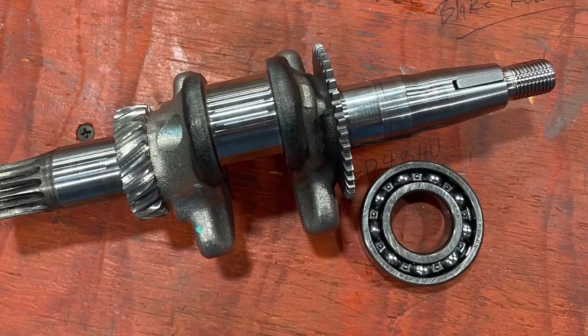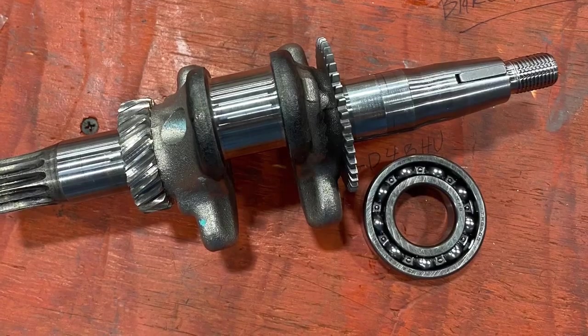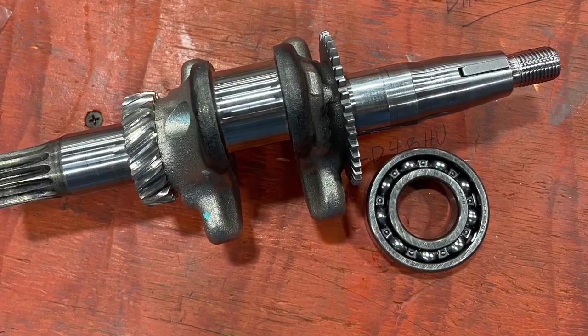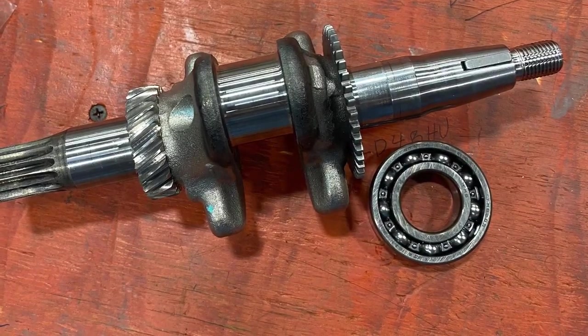Welcome back to the home of Crybaby Performance on our 160 build. This is a UT 2.5 and the bearing is pressed onto the crank. We're going to show you how to get the bearing off.